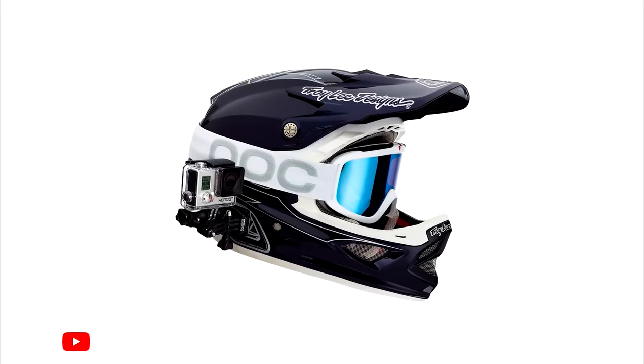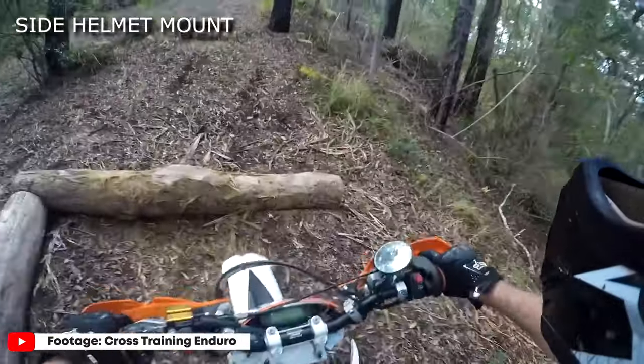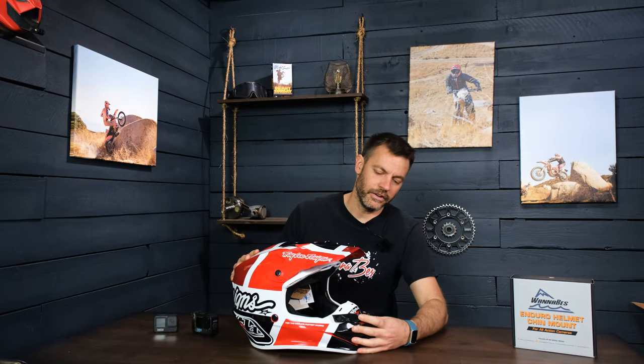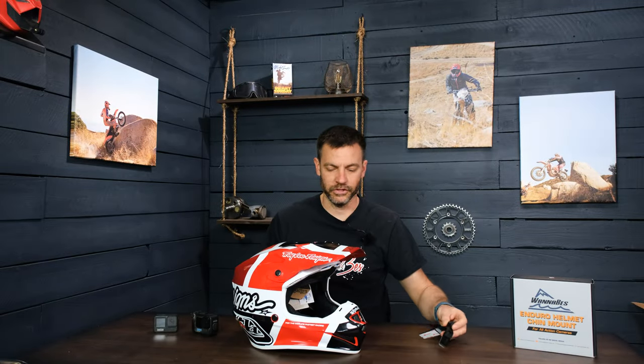So putting it on your chin mount is going to protect it. We don't like side-of-the-helmet mounting because it makes viewers feel like they're squinting with one eye the whole time — it's not ideal. So we like to do chin mounting down here: it protects the camera and gives you the best point of view.